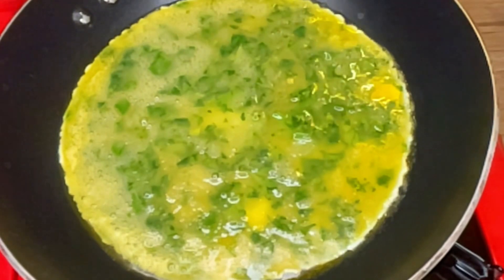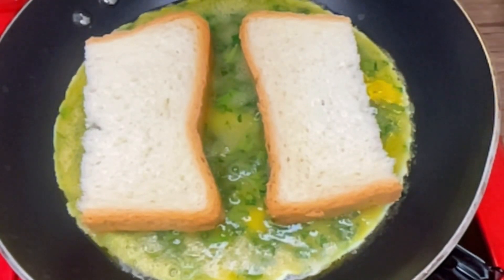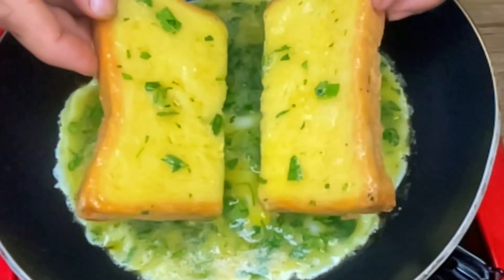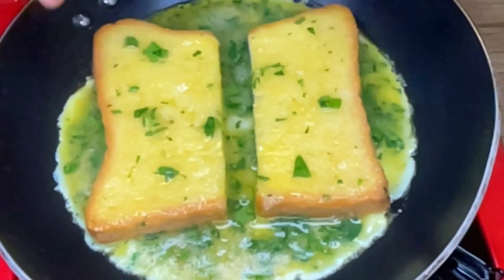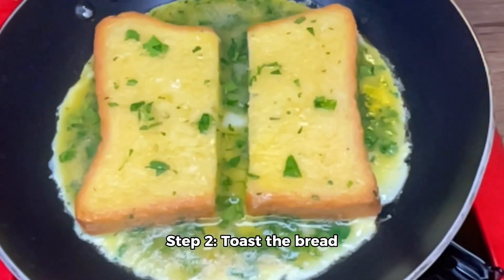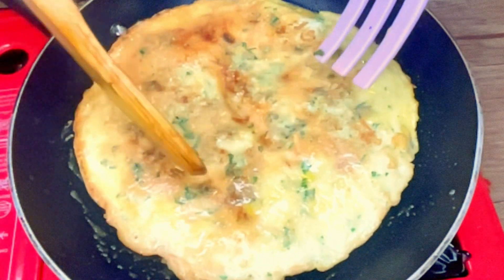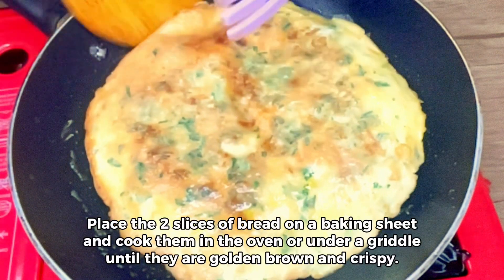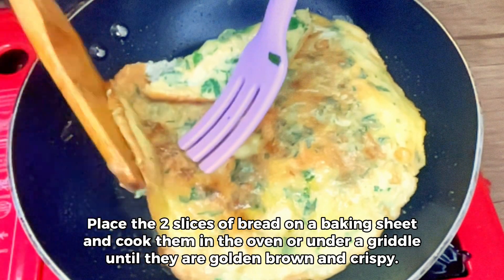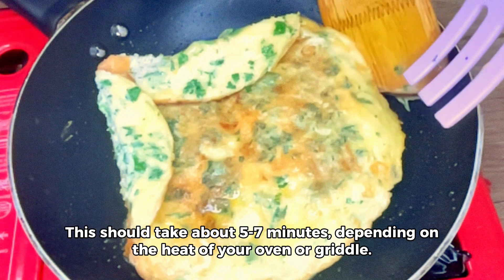Now that we have our ingredients ready, let's move on to the cooking process. Step 1: toast the bread. Place the two slices of bread on a baking sheet and cook them in the oven or under a griddle until they are golden brown and crispy. This should take about 5 to 7 minutes, depending on the heat of your oven or griddle. Once they are toasted, set them aside on a plate.